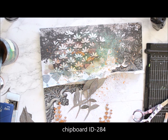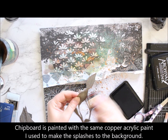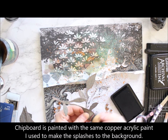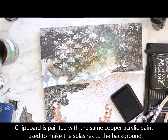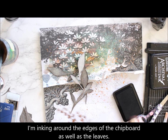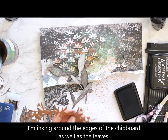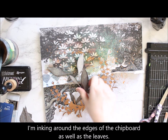I also colored one of the chipboard shapes with the copper paint I used for splashes and I'm including that in the page as well. To make them blend into the page more and have a little bit more dimension and definition, I'm using black ink around the edges of the leaves and then the chipboards.